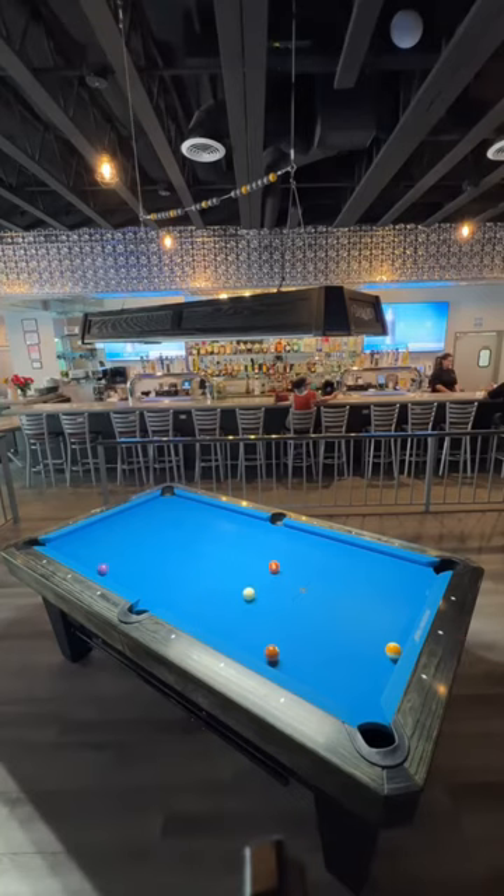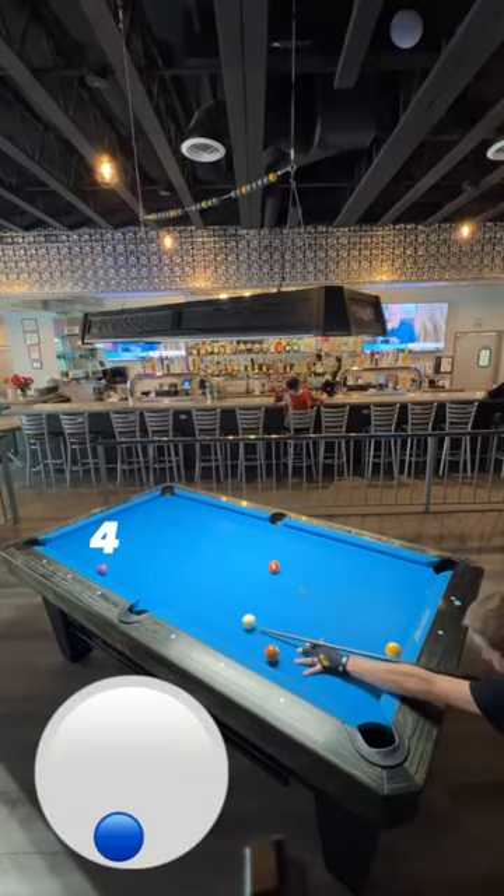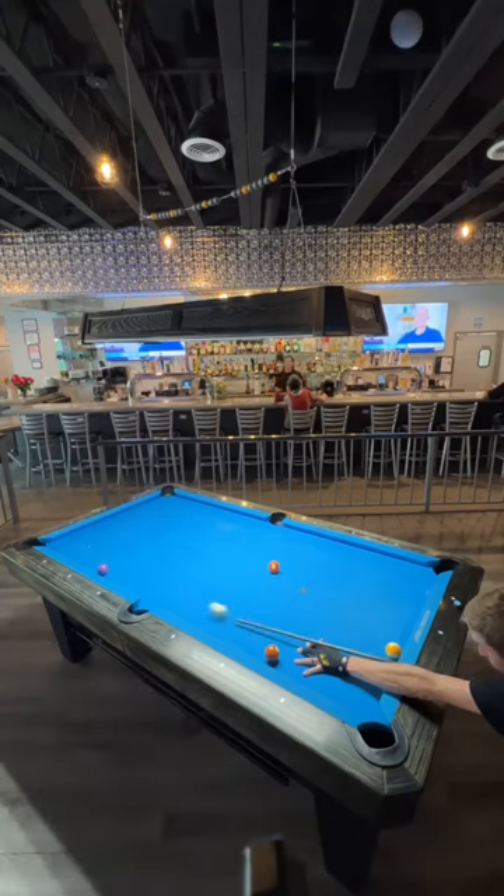Now that I got myself back in line, I'm going to shoot the 4-ball with some low English to come out for the 5-ball.